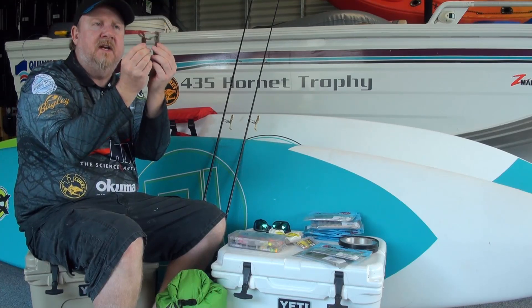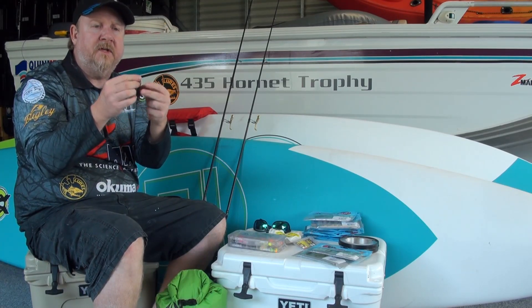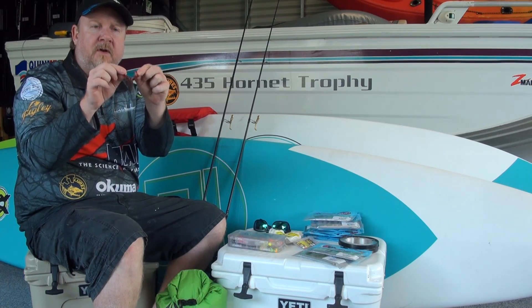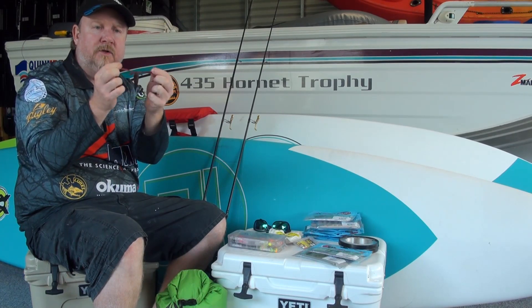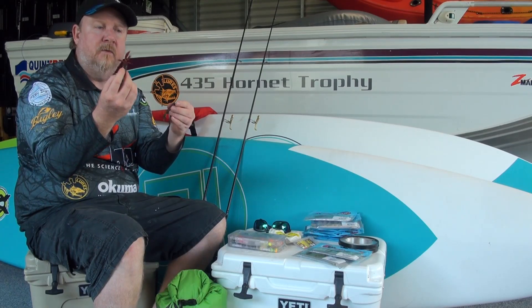Those TRD Bug and TRD Craw plastics are buoyant — they'll stand up and wave their arms around and attract fish. Key thing to remember with the 2.75-inch TRD Bugs: when you get them out of the packet those bigger claws are joined together, so you need to pop them apart to get maximum movement out of the plastic in the water.